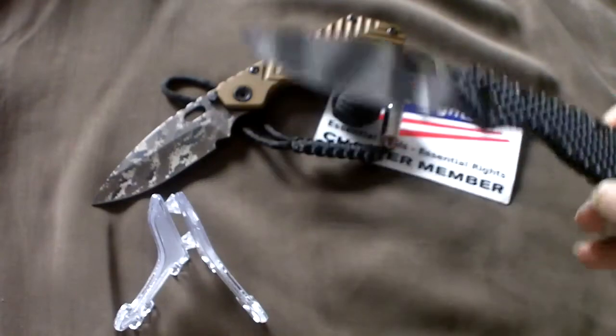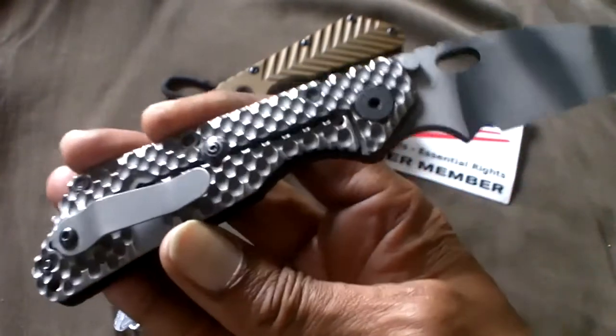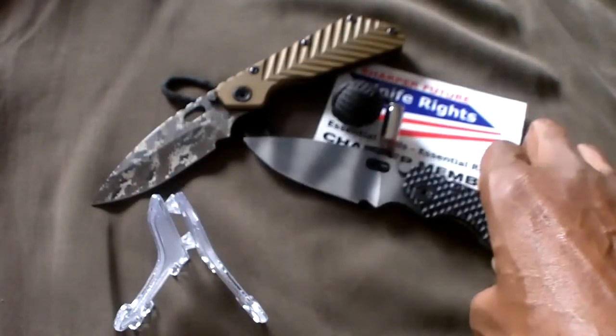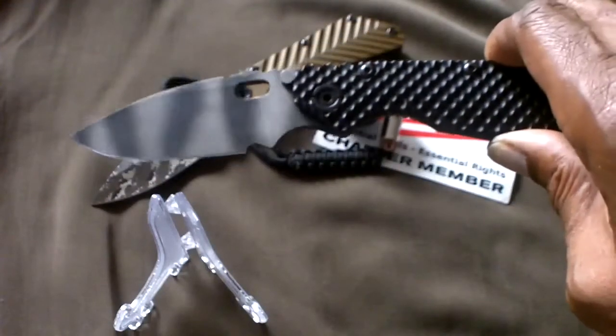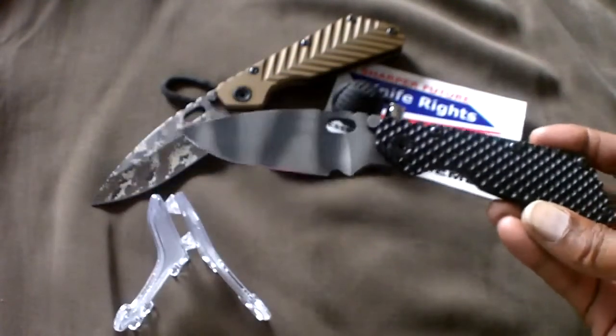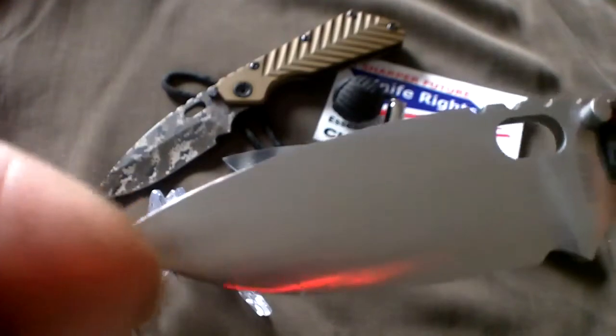And no, I'm not gonna do it with the Strider SMF double gunner, which I also presented as a tribute to all my comrades in arms. So for this 200th video, the Strider SMF double gunner's little brother has come by to help us make this 200th video part two — another exciting one. So without delay, folks, here we have the Strider SNG.